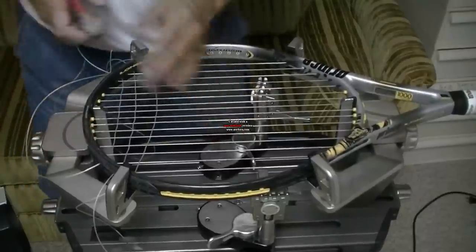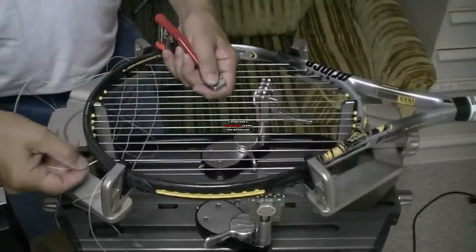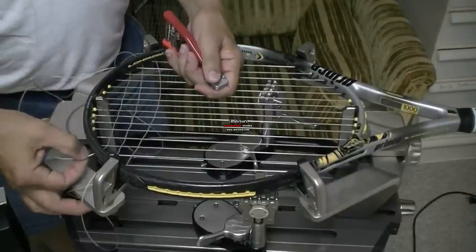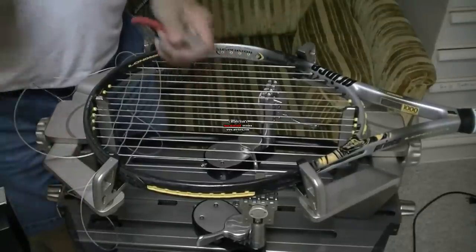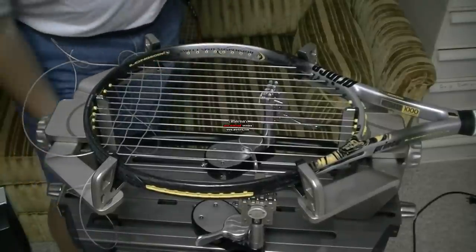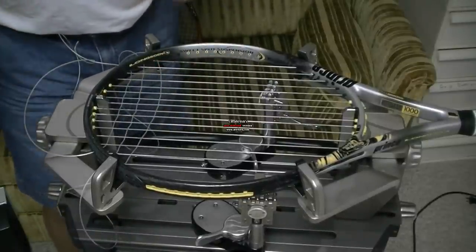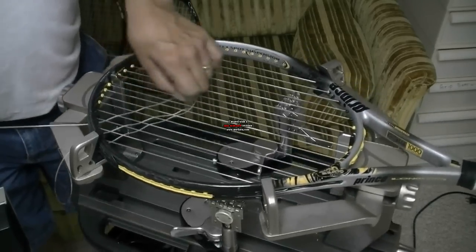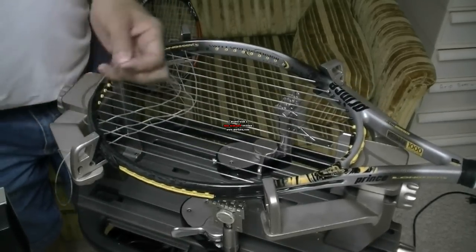If it slips through that starting clamp, I'll damage my string. I'm using a multifilament string here, and I can already see where I've left ghosting on that multifilament string right there. So that's not good no matter which way you do it. What I'm going to do is pull this string out a little bit to get rid of that ghosting problem.